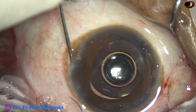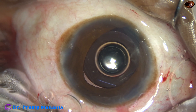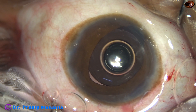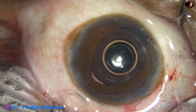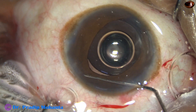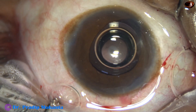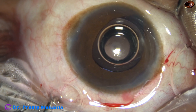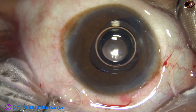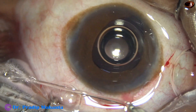This is closure of the side ports. There were two side ports — on the left side one very small side port which I made later for introduction of the chopper, because the original side port was quite far, about five clock hours from the main side port. I just touched the iris with the Sinskey hook and now the pupil has constricted. This is coloboma, so we cannot get the iris at 7 o'clock — this is the left eye of the patient.